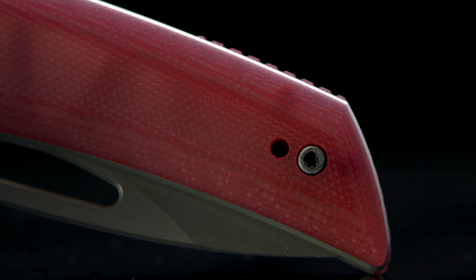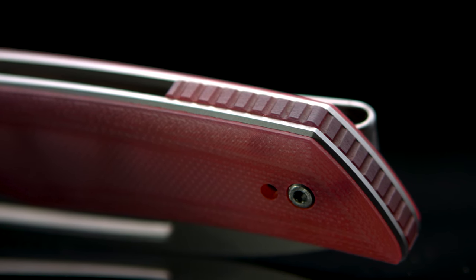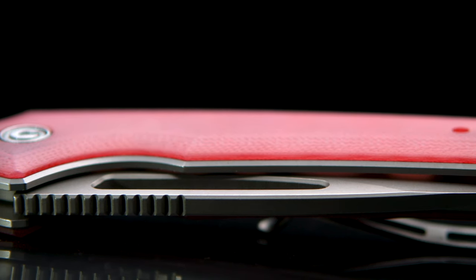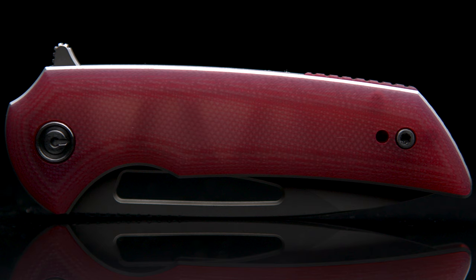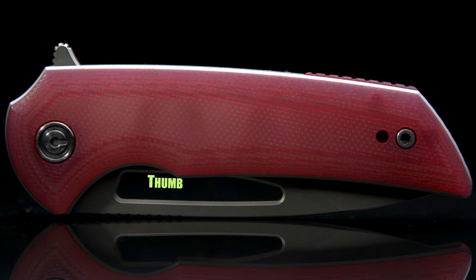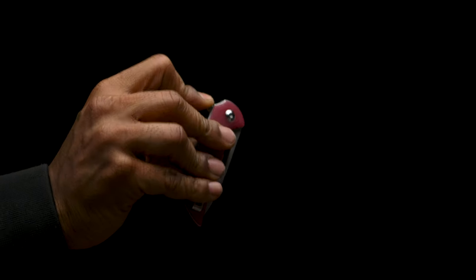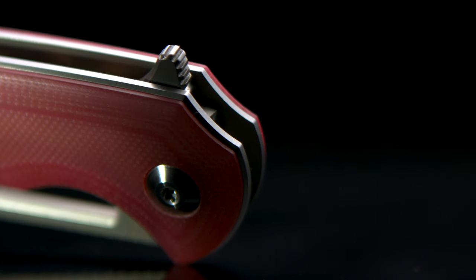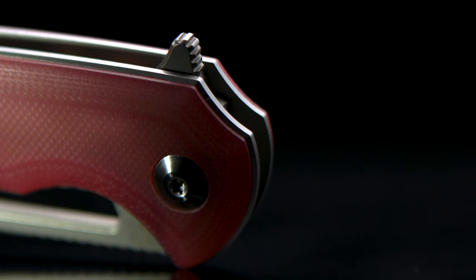The Odium's backspacer extends two-thirds along the rear of the spine, then continues down the backside. Running a liner locking system that, due to the contouring, is exposed in a very subtle way, accenting the build's look. The Odium has two means of deployment: the flipper tab and a signature Ferrum Forge opening hole. The tab is on the thinner side, but it's very easy to actuate and deploy, with aggressive jimping that wraps around the entire front side to aid in deployment. The second deployment option is more convenient for me.